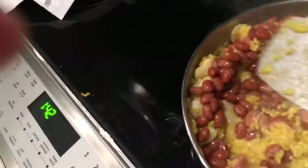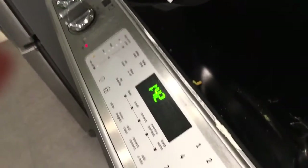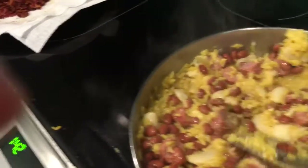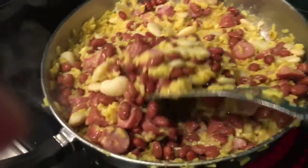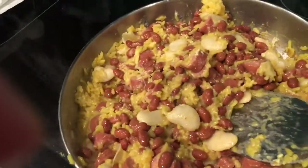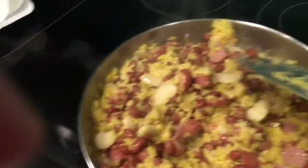I was kind of shocked when my mom said first place — I didn't believe her at first. But that was some good chili. I'm thinking, how about next year we collaborate and come up with our own recipes, you and me? That would be cool — and then we could share the credits.